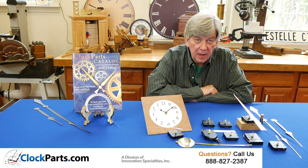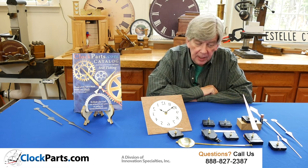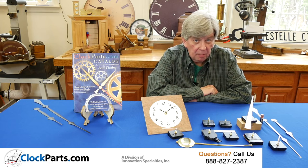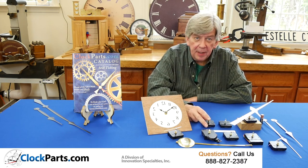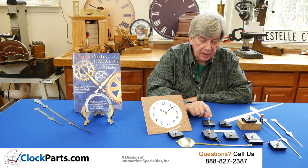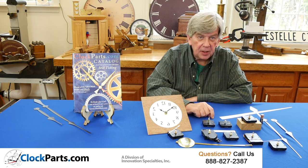High Torque Motors. This is our group of AA battery powered high torque motors and there's quite a variety. We start with the American made Takani models in two different shaft lengths, made in Southern California.